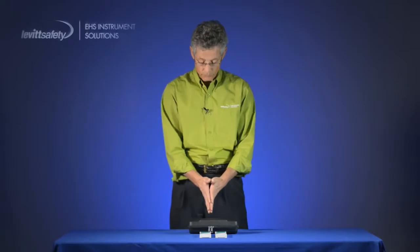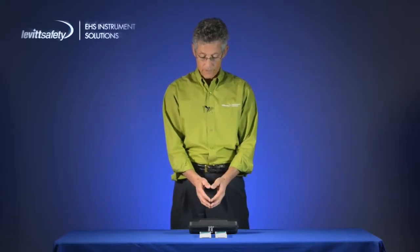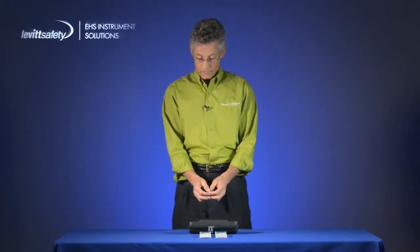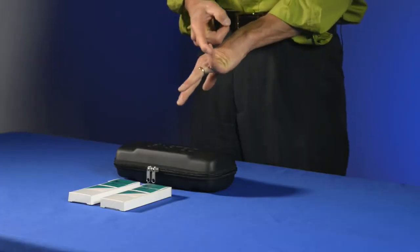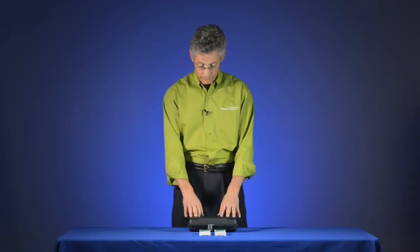The GAS-TEC detector tube system has over 500 different tubes available. These tubes measure the concentration in air right here and right now. The tubes are used because they are intrinsically safe by design, pre-calibrated, inexpensive to use, available for a multitude of gases that are hard to measure otherwise, and they are a very simple device.